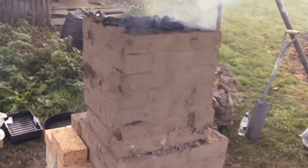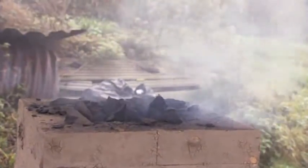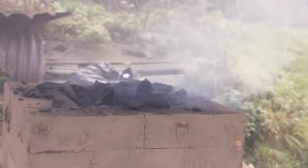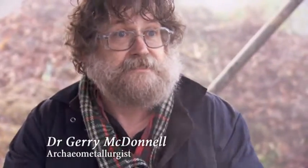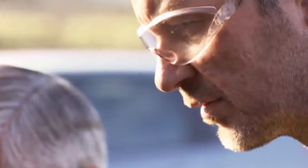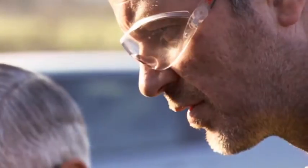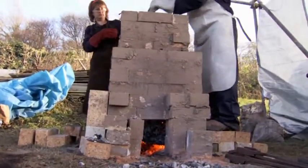Inside the furnace, iron ore — lumps of metallic rock — is heated in layers with burning charcoal, which can reach temperatures of 1,500 degrees centigrade. The metallic iron, because it only melts at 1,584 degrees Celsius, is not liquid. All the other metals used in antiquity — copper, tin, lead — would have flowed out, because they melt. Iron is totally different; they couldn't melt it. Because it can't be melted by charcoal, the end result is a terrifyingly hot lump of iron and rock impurities called a bloom.